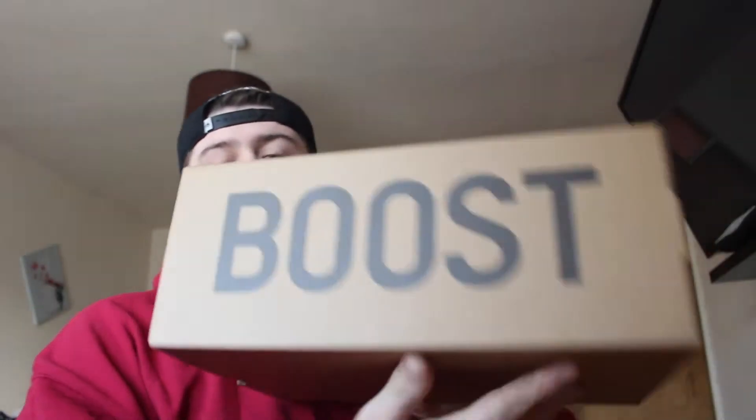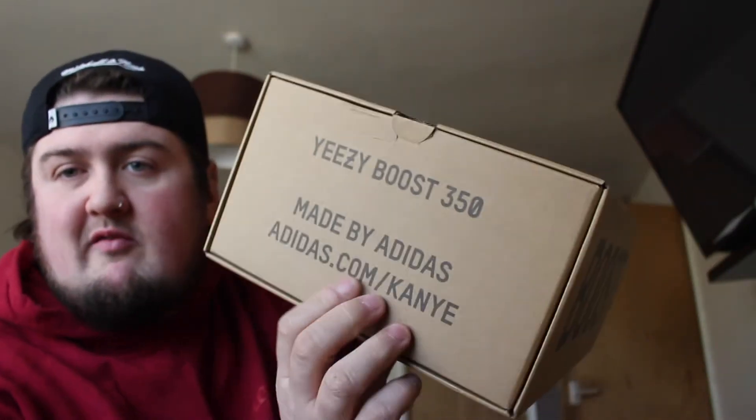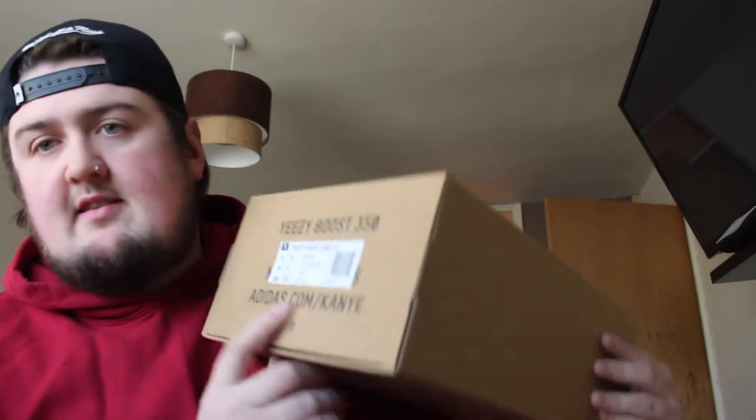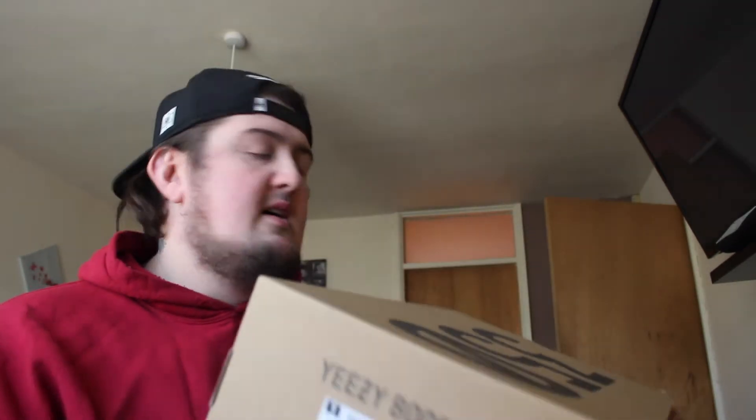But I'll get straight into the box. The box is pretty much the same — the box is identical. So we've got the Yeezy Booster 350, made by Adidas.com forward slash Kanye. Boost on this side, nothing on this side, big 350 on the top, nothing on the bottom. And then the Yeezy Booster 350 made by Adidas.com forward slash Kanye with the label over the top — same as the Beluga.